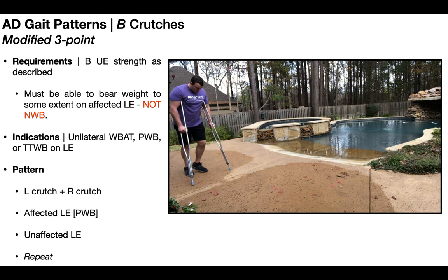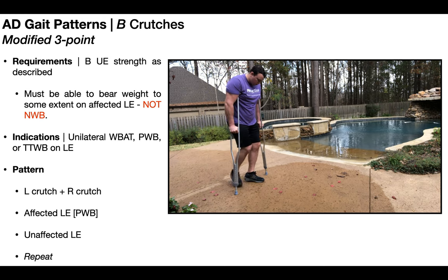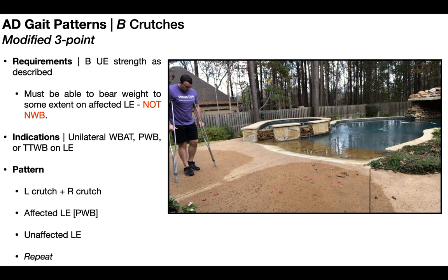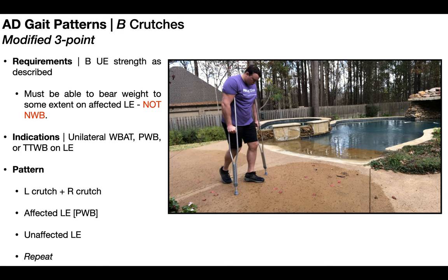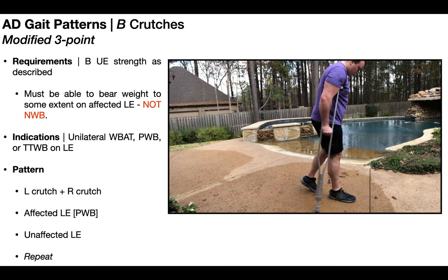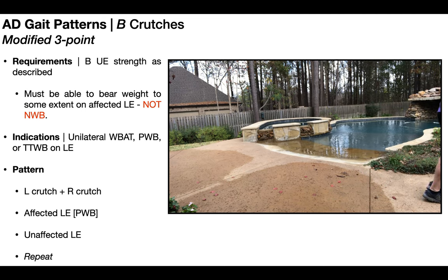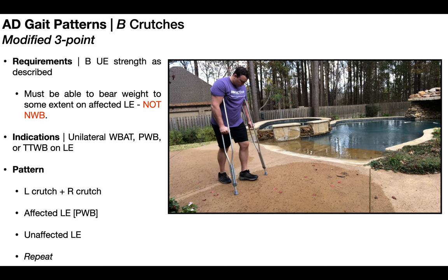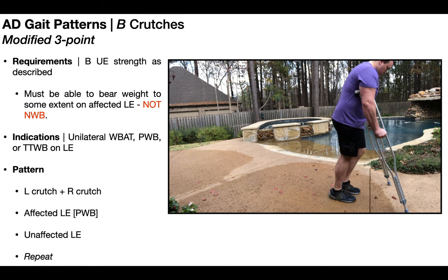My affected lower extremity here is still the left, but I'm going to be weight bearing on it to some extent. The modified three-point gait pattern is as follows: initially, you advance both assistive devices at the same time — left crutch and right crutch. Then you advance the affected lower extremity, following whatever weight bearing status is required. Then you advance the unaffected lower extremity. So this one occurs in three phases: assistive devices, affected, unaffected — and you repeat. The major difference from the three-point gait pattern is that now you can weight bear to some extent on the affected lower extremity.